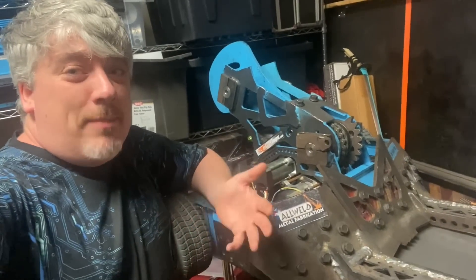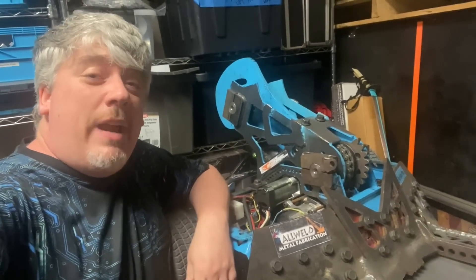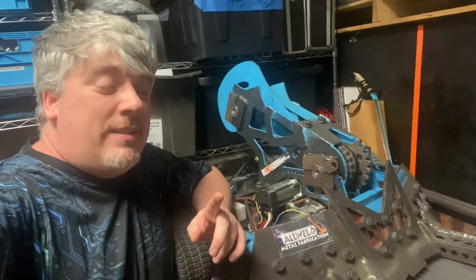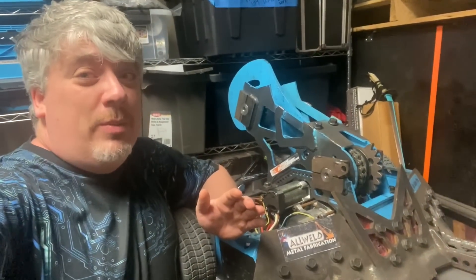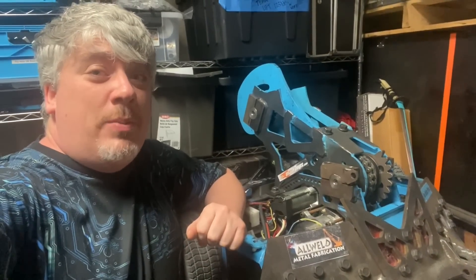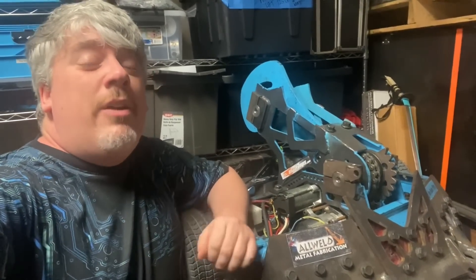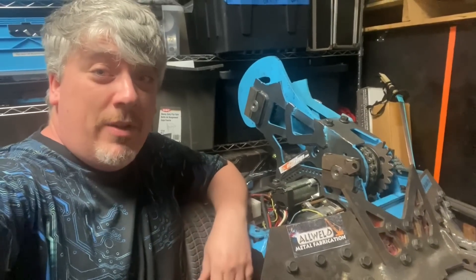Hey there, BuilderBlog. Captain Zack Sparrow here with Scorpios. We're getting ready for the Destruct-a-thon. We are heading there next week to fight Slammo. And yes, for a special treat for the BuilderBlog — normally the Destruct-a-thon fights are only given to the BattleBot supporters — but Greg has allowed us to record the Scorpios fight, and we will be putting it here on the BuilderBlog.